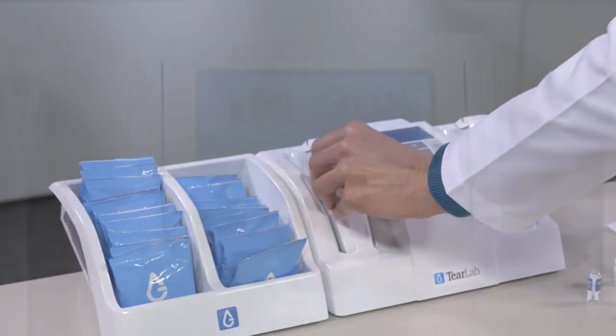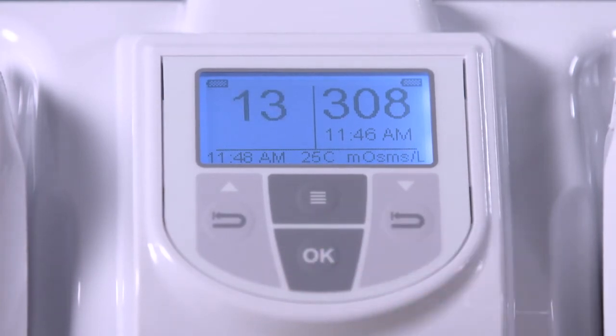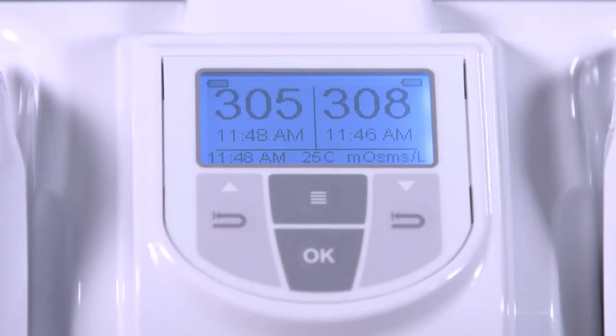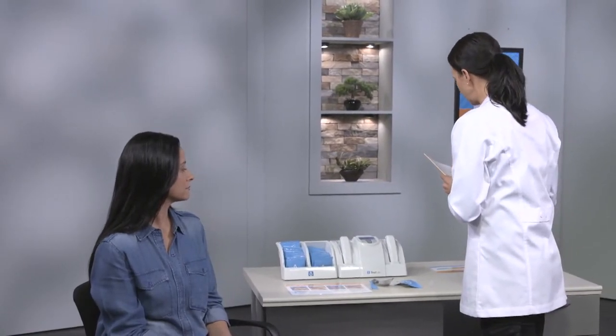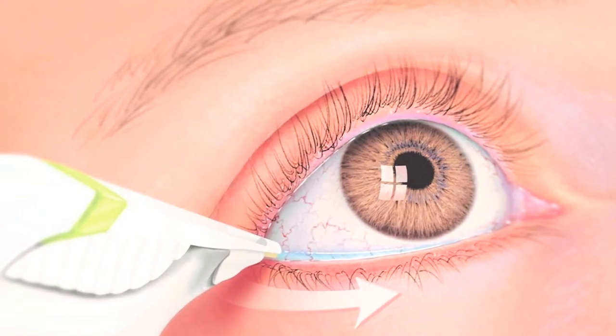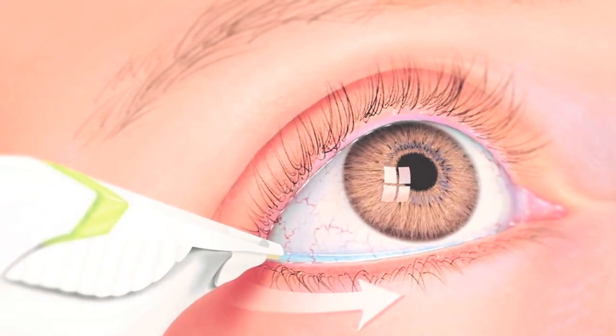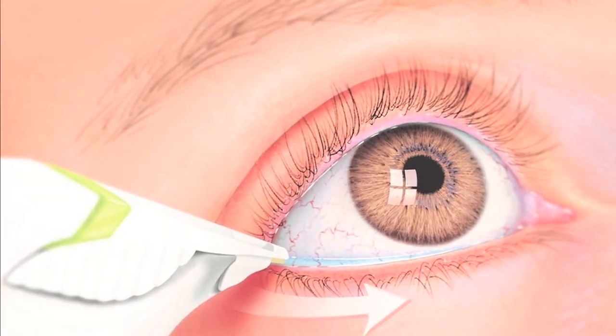Repeat the procedure on the other eye with a new test card. If tears are not collected immediately, do not pull the pen away from the eye. Leaving the test card in contact with the eyelid, lightly brush the pen back and forth along the outer one-third of the lid, avoiding the cornea.